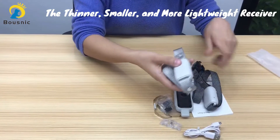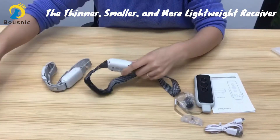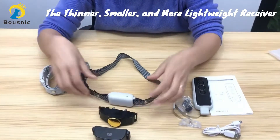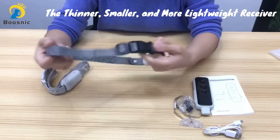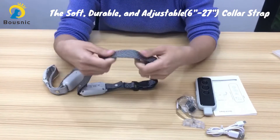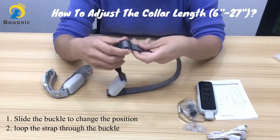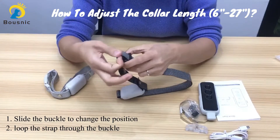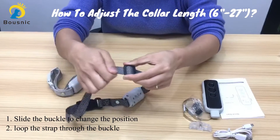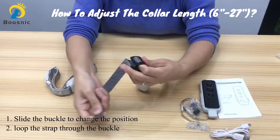Let's see the receivers. Compared with other models, this receiver is thinner, smaller, and also more lightweight. As you can see, the collar strap is soft and durable. It's adjustable from 6 to 27 inches. You can adjust the collar length by changing the position of this buckle — just slide it to the position and then loop the strap through the buckle.